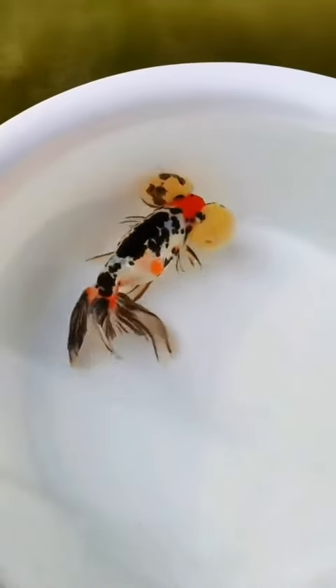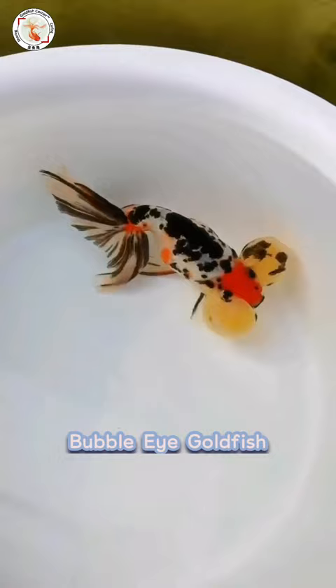Hi guys, this is Lei from Goldfish Corner. Welcome back. Bubble Eye Goldfish is one of the traditional Chinese goldfish breeds. Very classic.